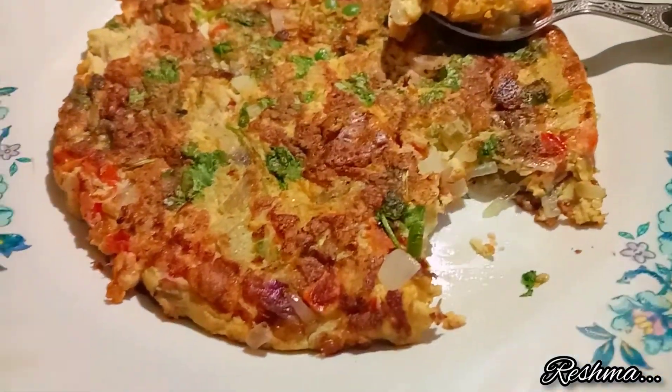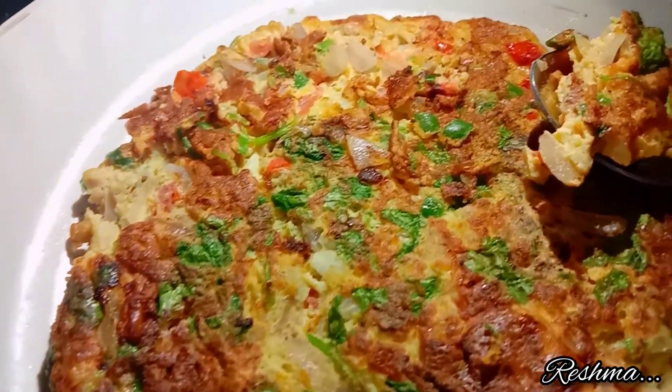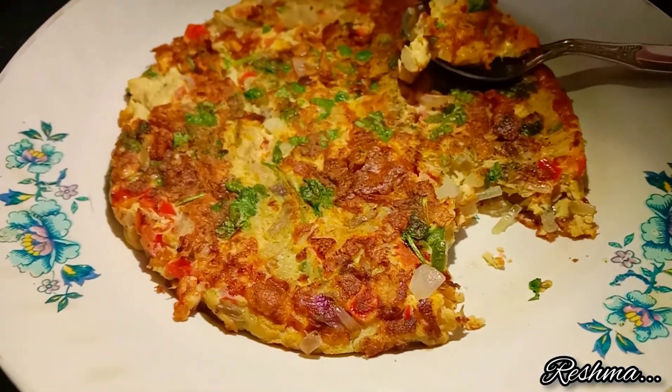I'll meet you all in my next video with more such exciting divine recipes. Until then, bye from divine arts of food, and don't forget to subscribe to my channel.